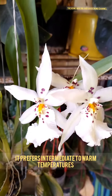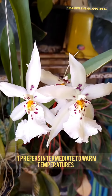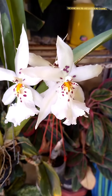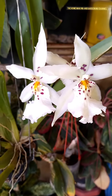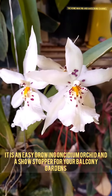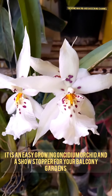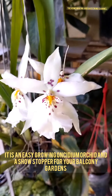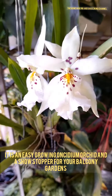The Oncidium prefers intermediate to warm temperatures. These Oncidium orchids are surely amongst the easy growing orchids and are showstoppers for your balcony gardens.